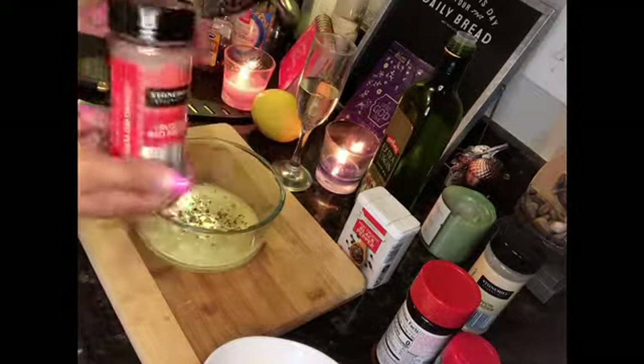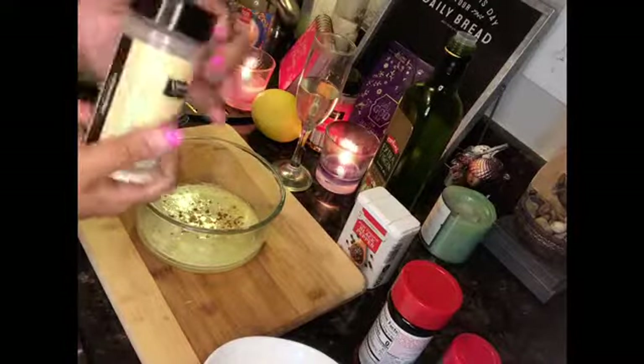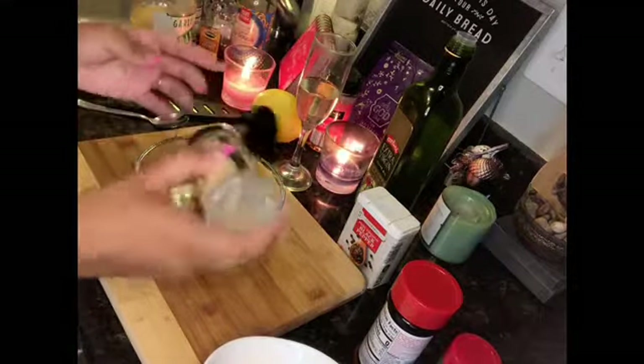Right here I'm just adding in some crushed red flakes. You can get these at Aldi's or any store, really. You don't have to add them — it'll add a little bit of spice. I'm going to add some onion powder. Mine is very low, just a little bit. Kind of just do it to taste, how you usually would season your things.